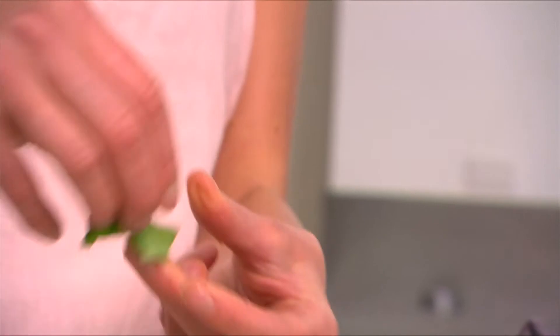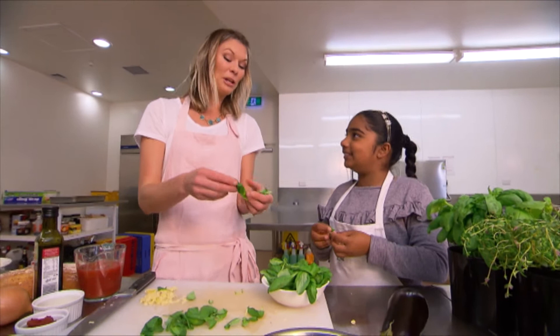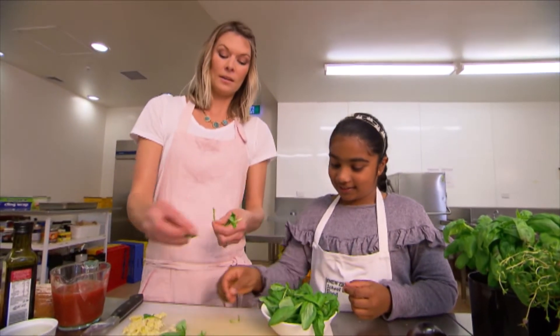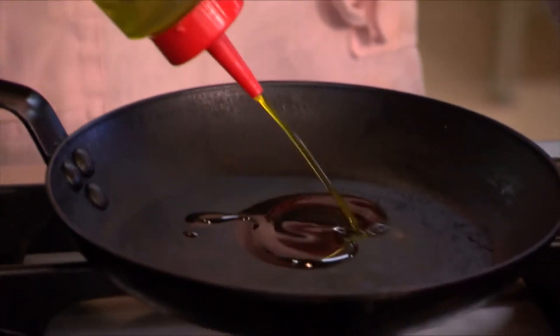I've got some beautiful fresh basil here. I'm just going to pull it into little bits like that. Why can't you just chop it — why do you rip it? Well you could chop it if you wanted to, but I tend to rip it because it stops the leaves from going brown. So let's make the sauce now.